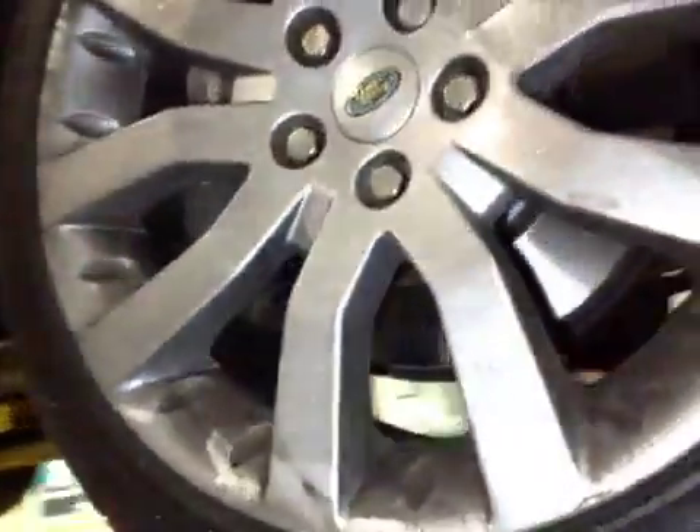Offside front suspension is good. Offside front tyre tread and sidewall is good. Offside front disc and pads are both good.